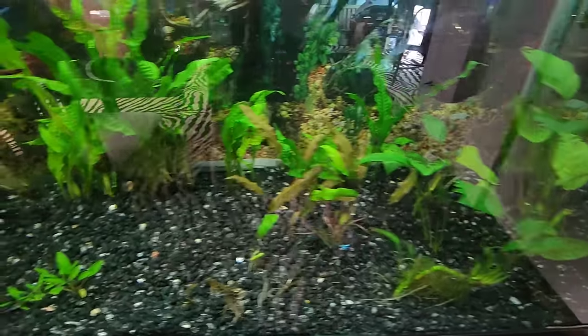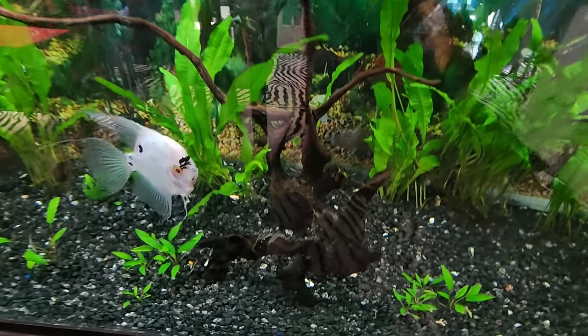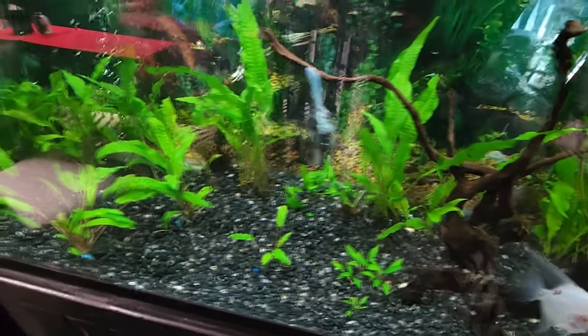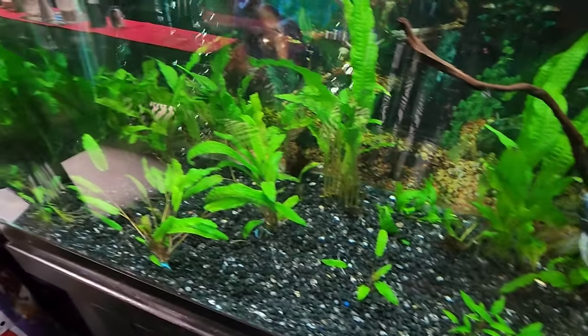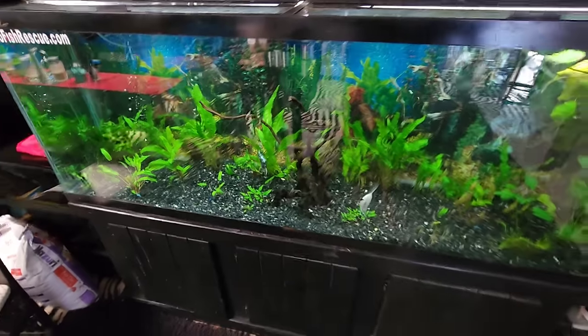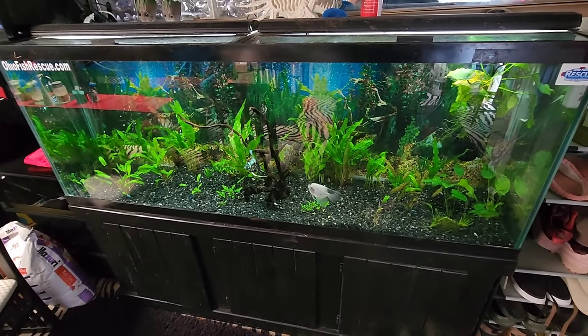This is where we got rid of all that blackbeard algae, and the plants are starting to grow. I don't see any more blackbeard algae. There's one of the angels we got in there, and there's another one. No more blackbeard algae — tank is looking good.